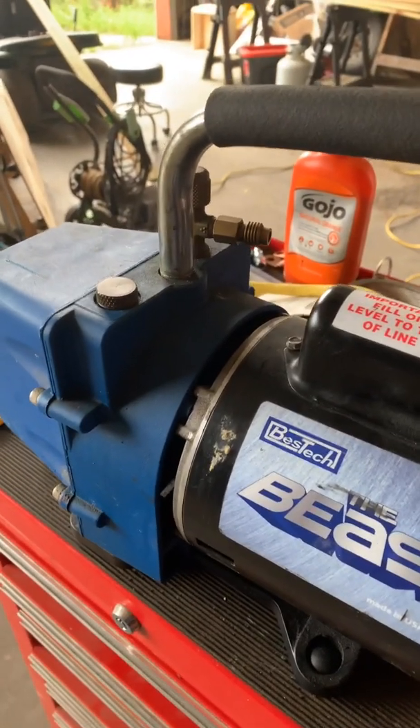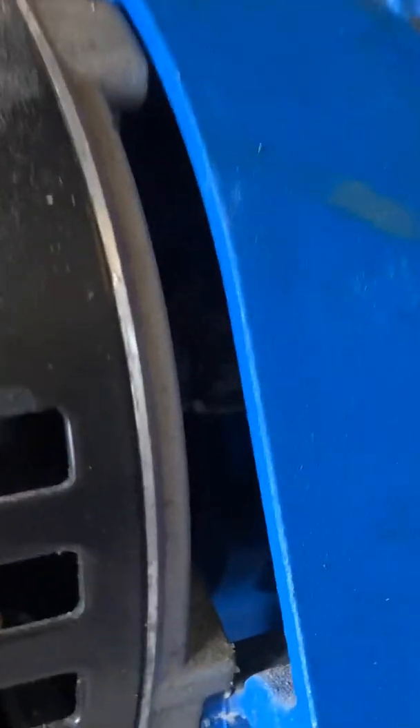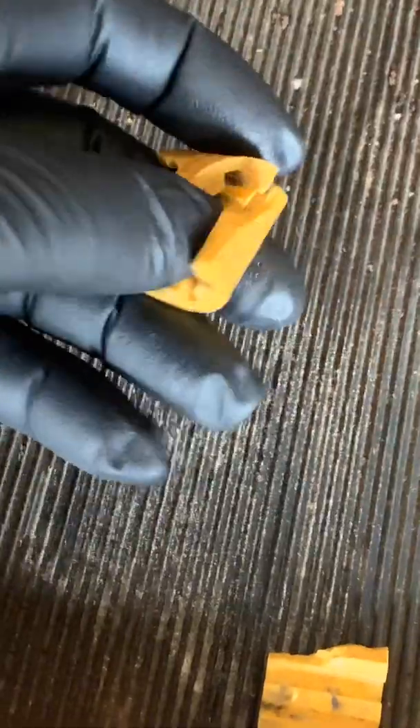I want to show you what happened with this thing. In between the motor and the pump itself, if I can get in here and show you, you see there's two gears there. There's a plastic collar that goes between the two gears to connect the motor to the pump, and what has happened is this collar has broken into pieces.